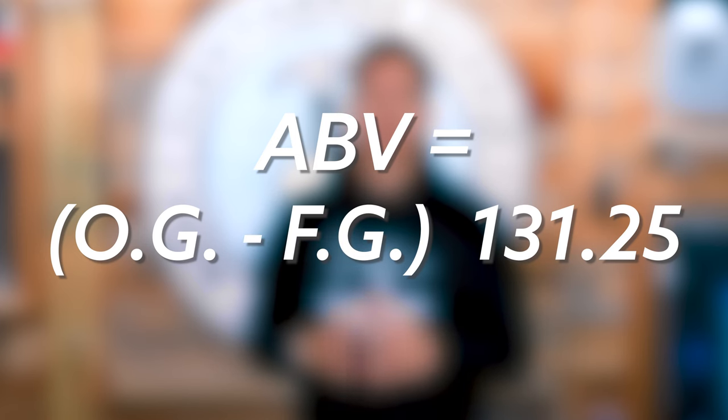It's best to get the sample as close to the calibration temperature as possible before taking a reading because it will be more accurate that way. At the end of the process, once fermentation is complete, you'll repeat this exact process using finished beer. ABV is determined by subtracting the second number from the first and doing some additional math, or just looking the information up on a chart.